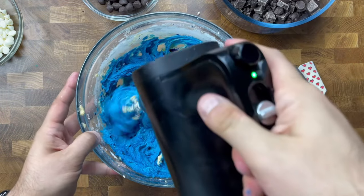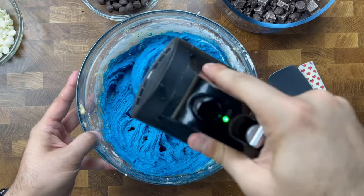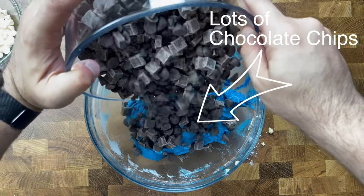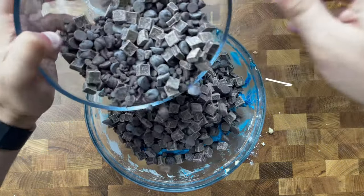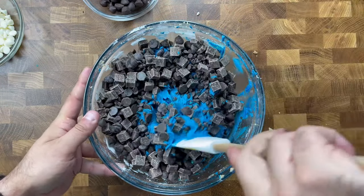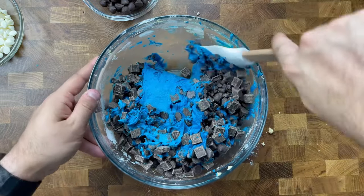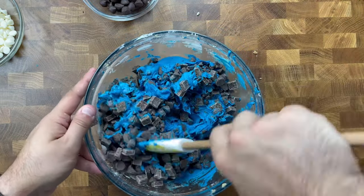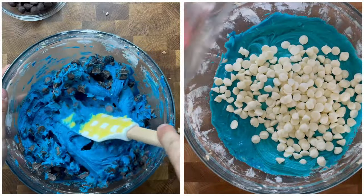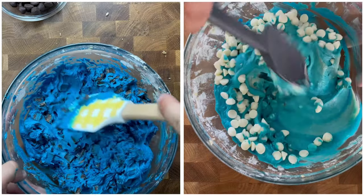Once that color has been fully worked into your dough, add in lots and lots of chocolate chips — I like to add at least three cups so every cookie has a nice chocolate bite to it. For a different variant, if you're a fan of white chocolate, you can always add in some yummy white chocolate chips.